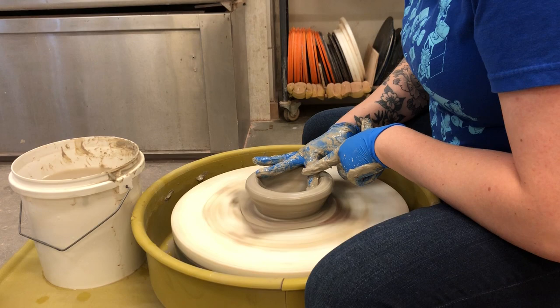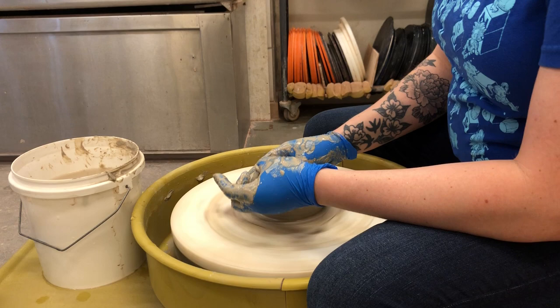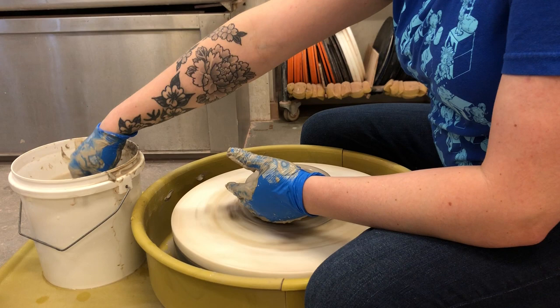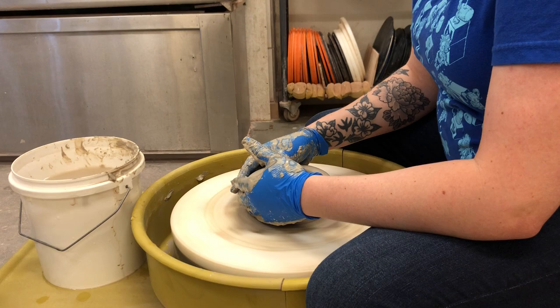A lot of different things cause S-cracks: piece is too wet, piece is too dry, piece dries too fast, piece dries too slow, you don't compress enough, you compress too much, you cut it too thin, trim too much, don't trim enough. So many different things can cause an S-crack — even with all the preventative measures you take, it could still happen. Over time I get maybe one in ten pieces or less — maybe one in fifteen pieces — that get an S-crack these days.